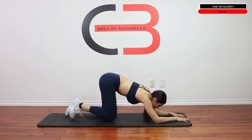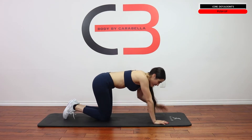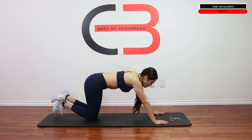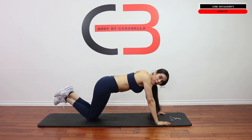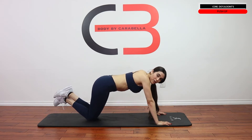Second thing we have is the pushup — since I'm already down here. I'm going to do it girl style because that's just my style. So this is the wrong way to do the pushup — we're just moving the upper body down here, and that's not the right way to do it.